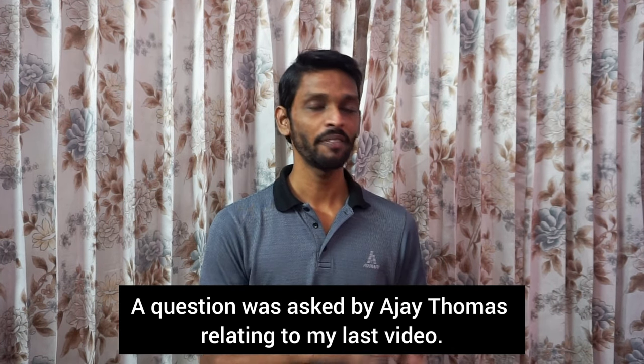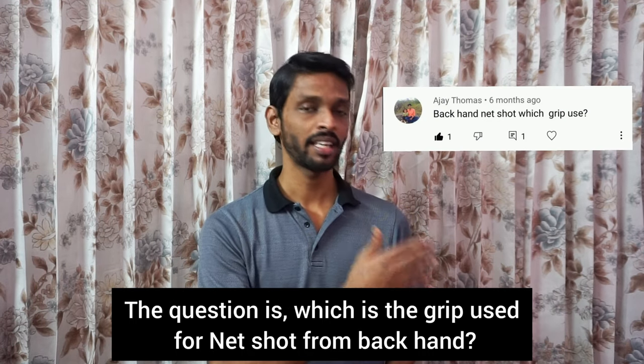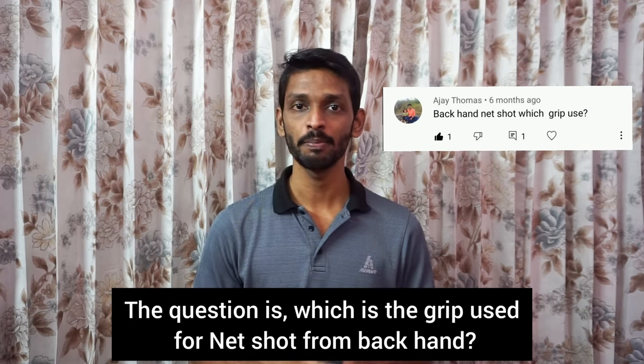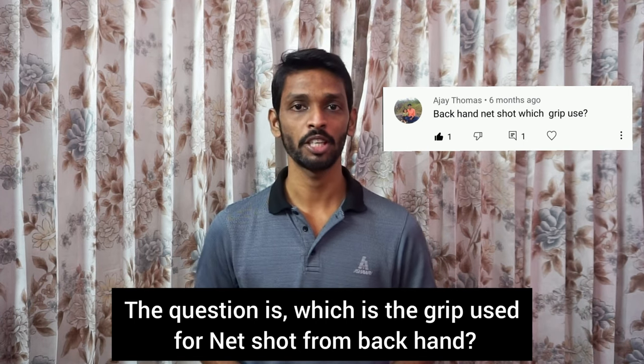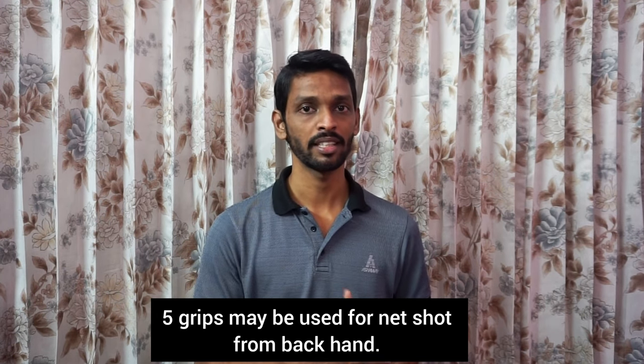In this video, I've captured the backhand net short. I will show the backhand net short.